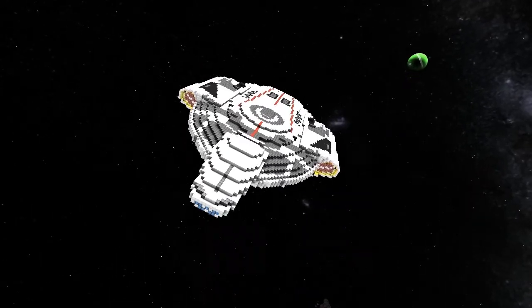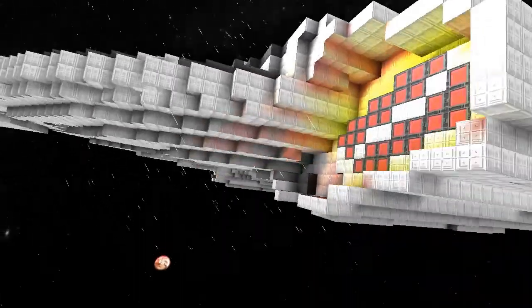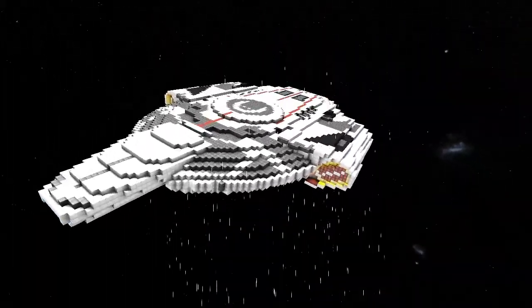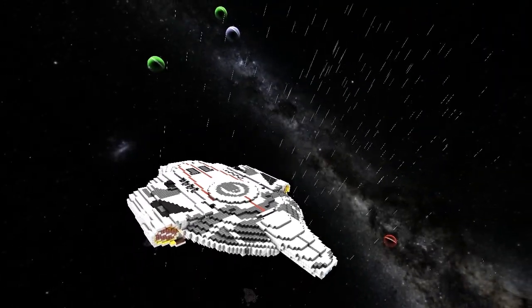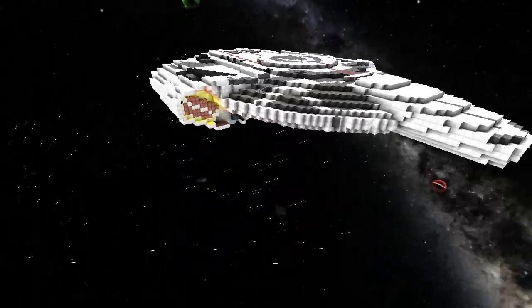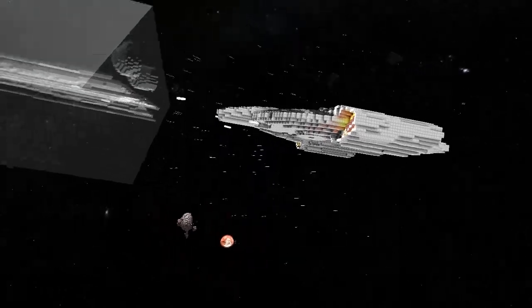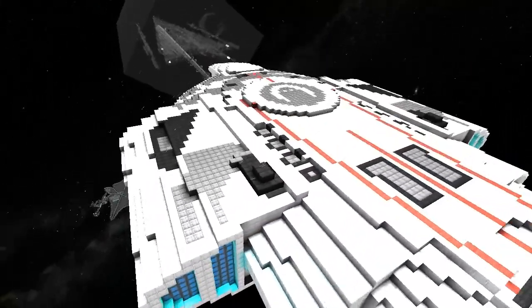I'd say that's the Defiant refit as Ethior has finished it. It was named after a classic ship in Star Trek Online - the Sao Paulo class. It's a nice little ship. Thanks for watching, that was an awesome ship you showed me. Thanks to everybody watching - hit subscribe and see you next time.